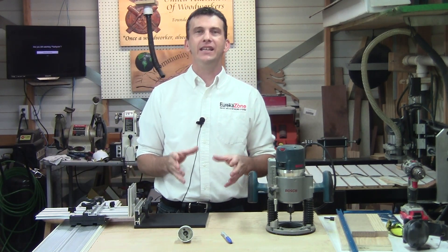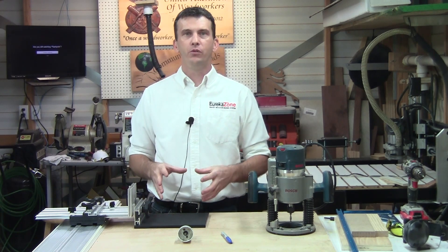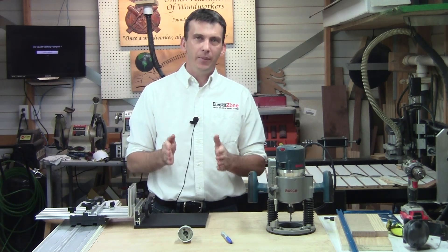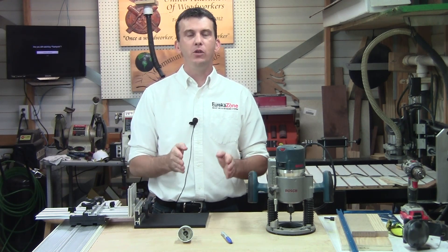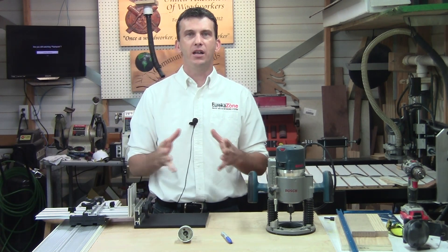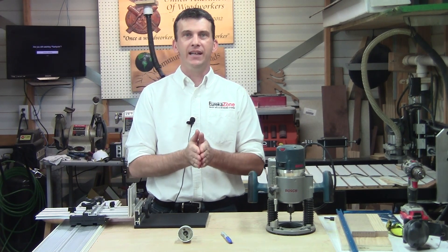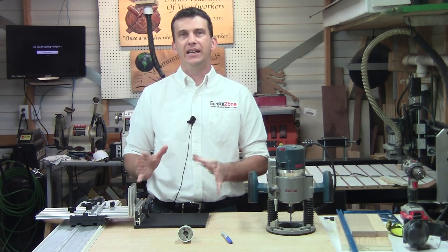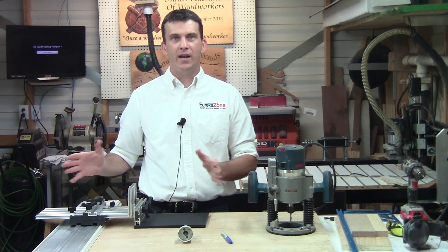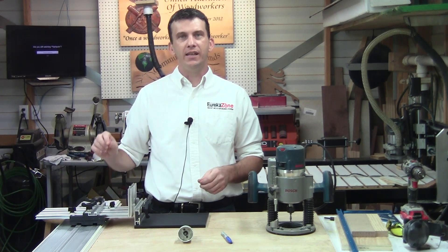What I want to talk to you about today is, when you first receive your SSRK, I want to guide you through the setup of installing your router, and then I want to talk about a few quick tips for precision setups for various routing jobs — routing rabbets, grooves, and dados. One thing I like about the SSRK is that it has these wide limit stops that limit the Y-axis, and they are also ideal for quick and simple setups.